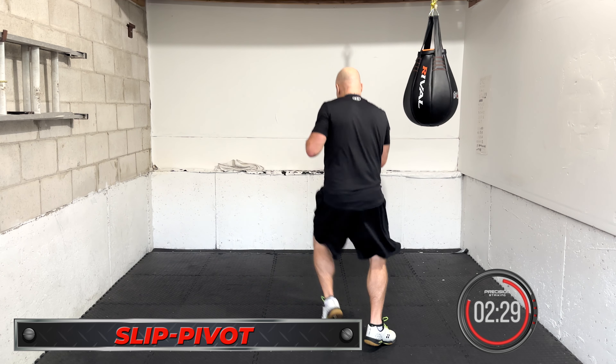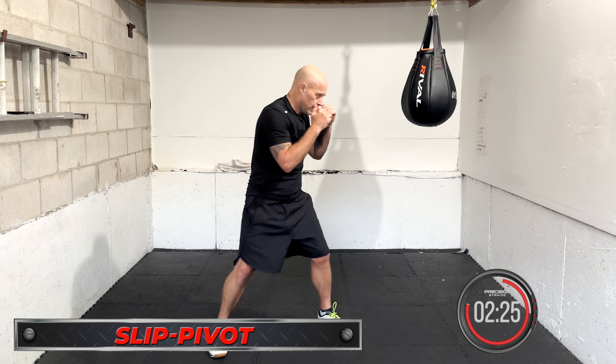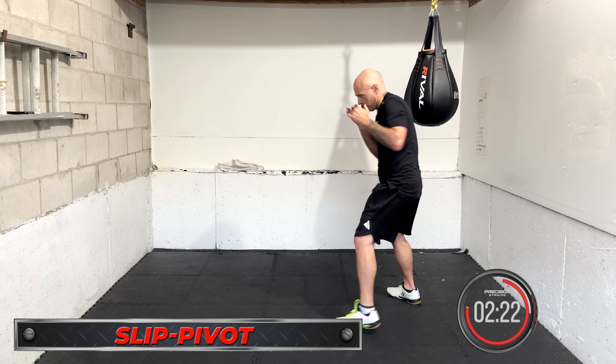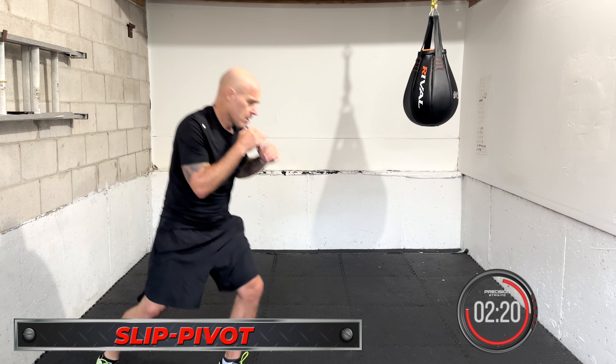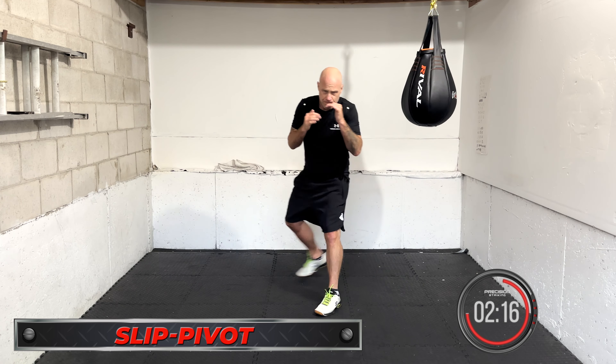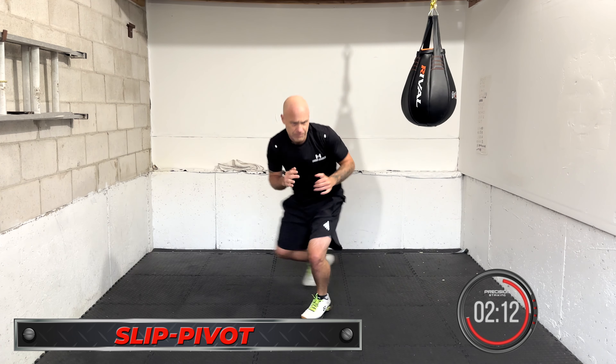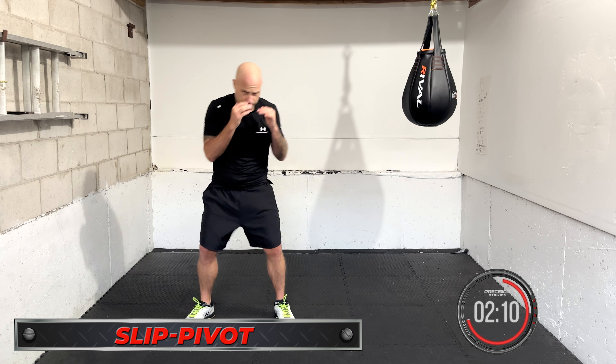Slip and pivot. Be smooth. Slip the shot, pivot out, create the angle. This is more from in close or just in range. Slip, pivot — dip and pivot. Work both directions. You really can create that angle in close with the slip and pivot.